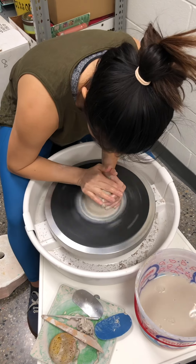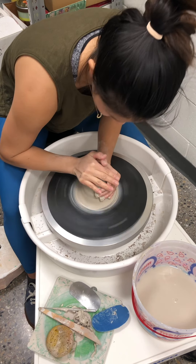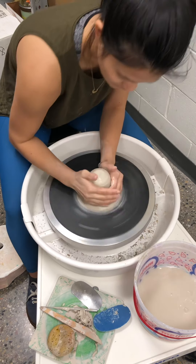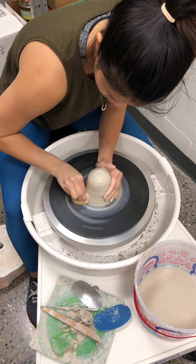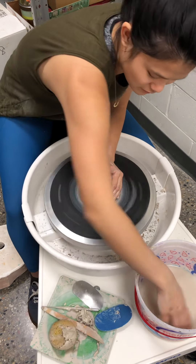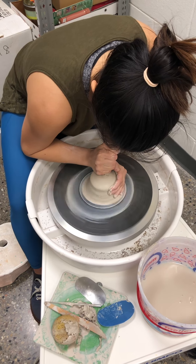Then I get one hand on top and one hand on the side, and then the clay really doesn't have a choice of where it can go. You can use your sponge to kind of push in the side too, just if you need a little help there. It's like you're making a roof and a wall.